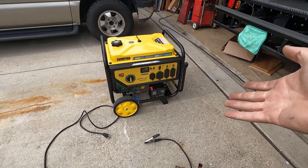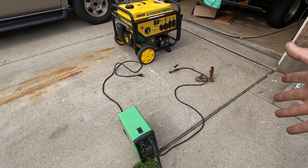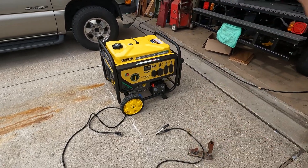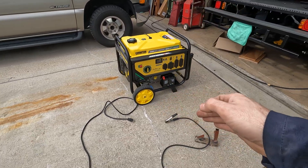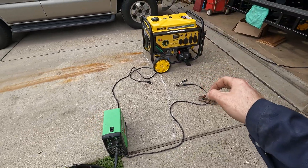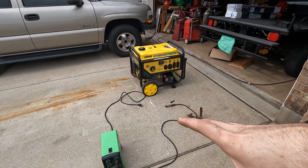I've seen other videos where if a welder is rated for 15 amps and you run it on a 4,000-watt generator, the welds don't turn out good — you don't get the same penetration you would from the wall. A lot of times Chinese generators are overrated for what they can actually do, so if you're going to weld with a generator it's always better to get the biggest one you can. That's part of why I went with this big one. I'm going to weld on half power and on full power, and you should be able to hear how the generator reacts.